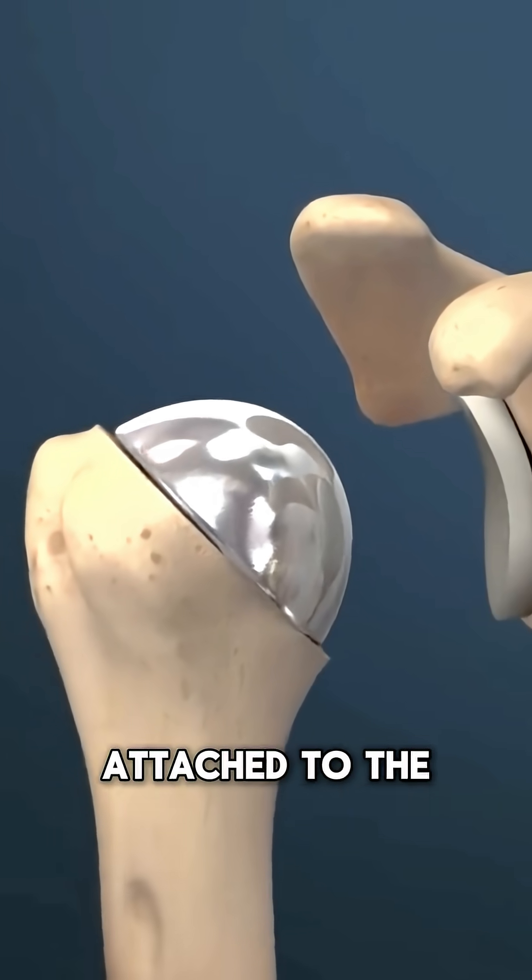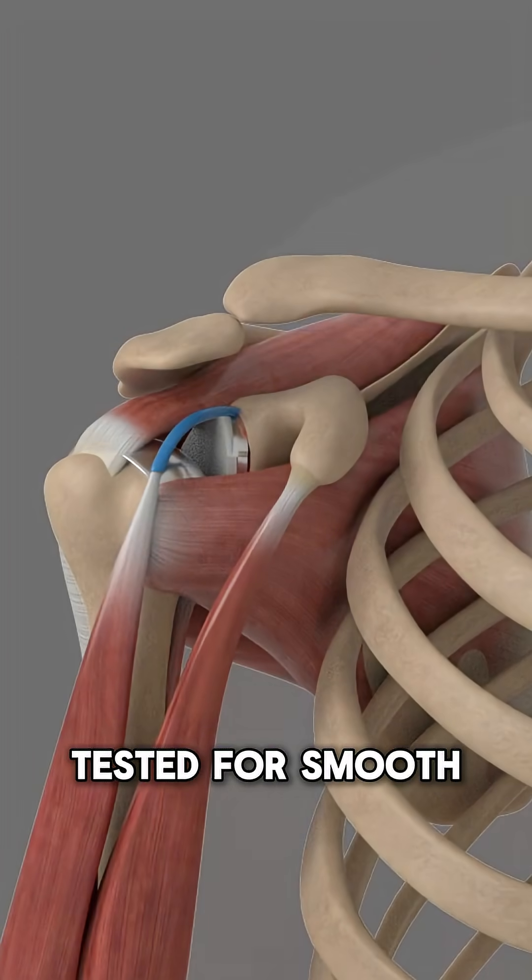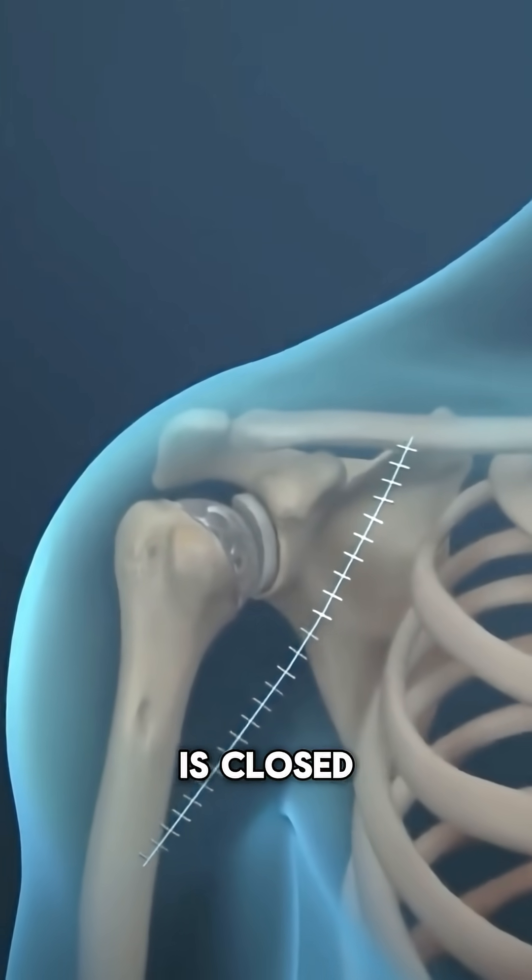The new ball attached to the humerus is placed into the newly lined socket. The joint is tested for smooth movement, then the incision is closed.